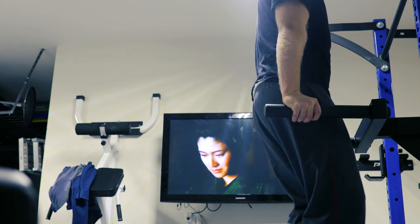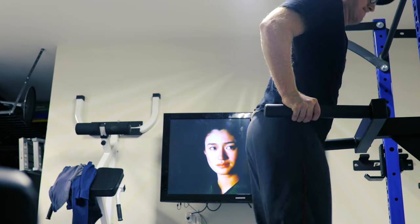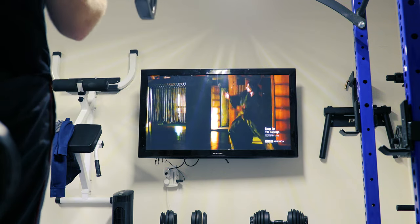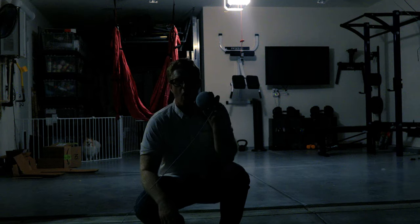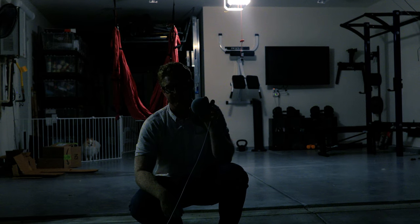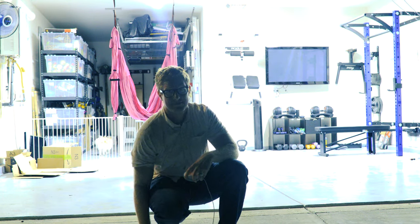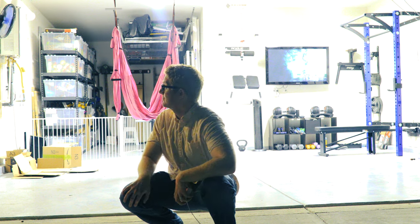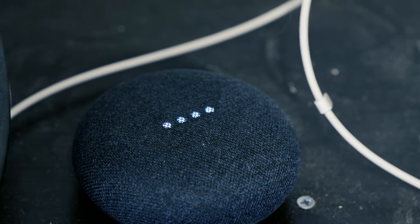Another thing I really recommend having in your garage gym is a TV. It makes things less boring on days you don't feel like working out — you can watch TV while you work out instead of using it as an excuse to stay inside. Mine is hooked up through my smart home system, so I can just say 'it's time to work out' and all my gym turns on: the lights come on, the TV comes on, and I can tell Google to play music. If you want to learn more about that, watch my video on smart homes.